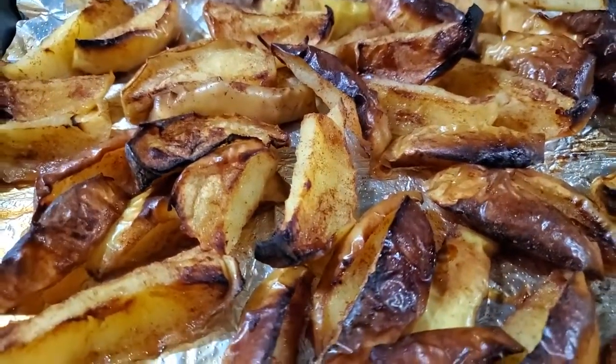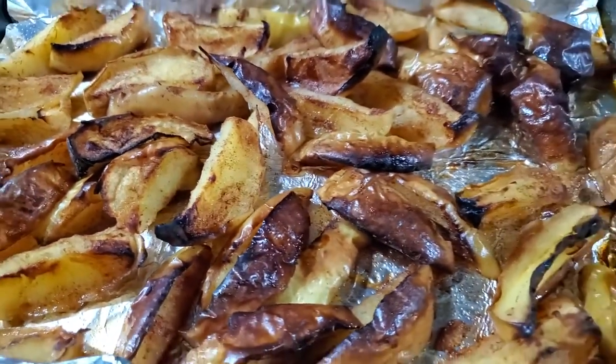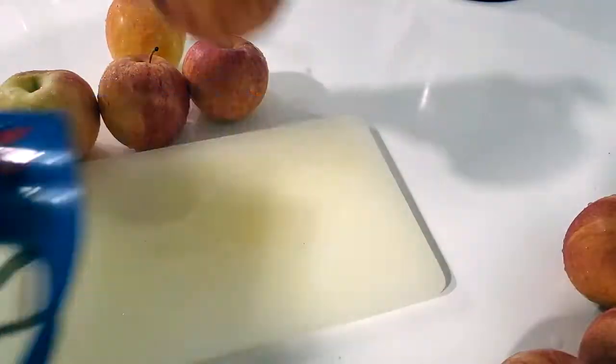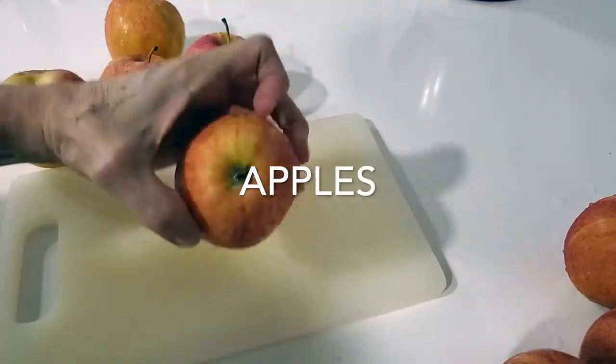Roasted Apple and Kale Salad. Eat delicious and lose weight with Chef Pachi. Hi, this is Chef Pachi and today we have an amazing apple and kale salad.